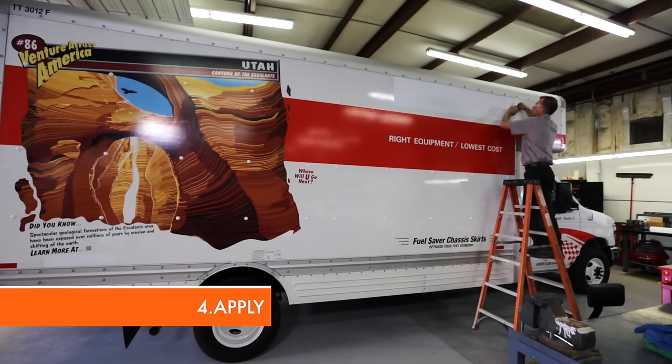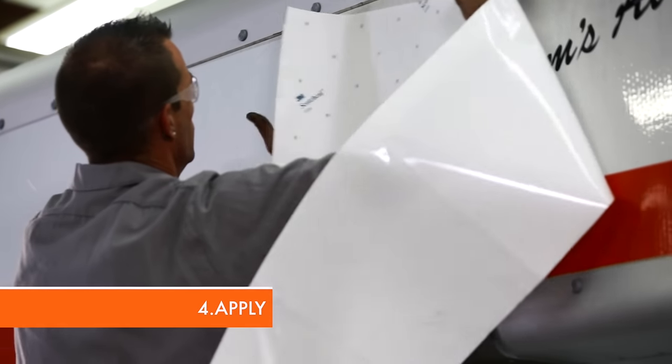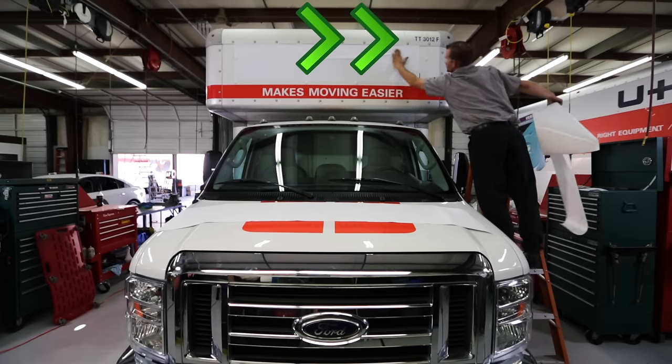Peel the back off the decal. Press firmly on the decal and smooth over with your hand to apply it. Be careful not to cover the equipment number on the truck, as this must stay visible.